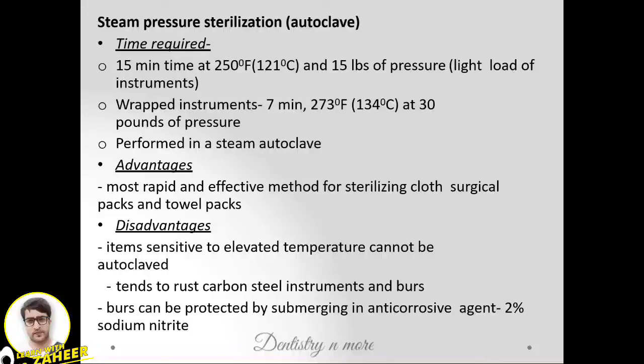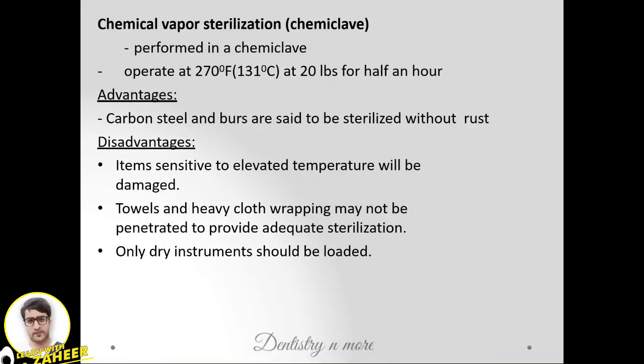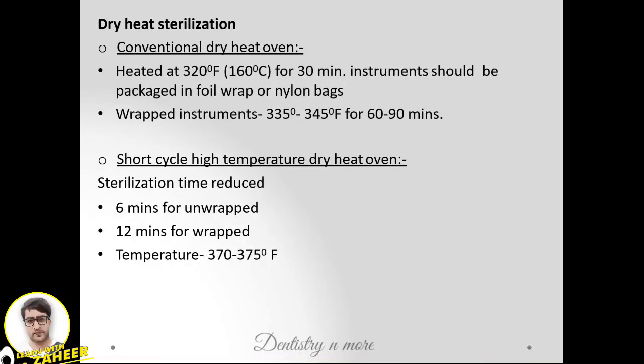Chemical sterilization is performed in a chemiclave at 131°C, 20 lbs pressure for 30 minutes. Carbon steel and burs can be sterilized without rusting. However, it is sensitive to elevated temperature, and only dry instruments should be loaded.